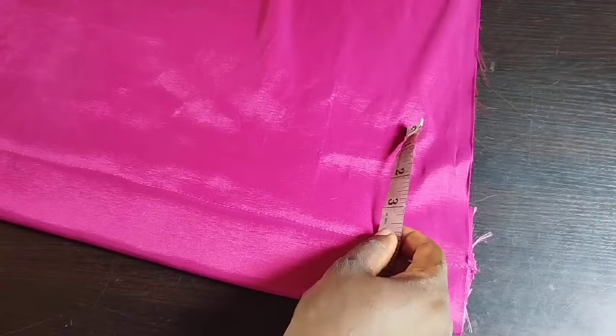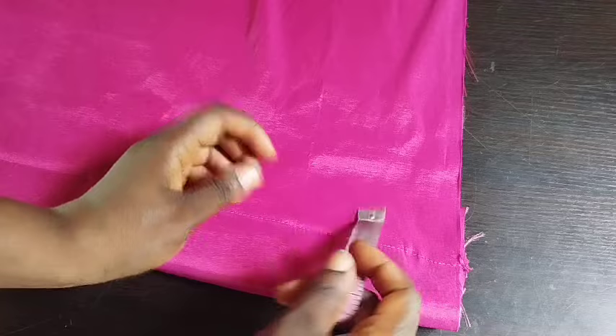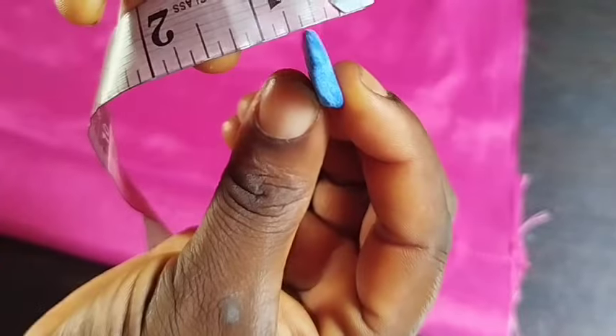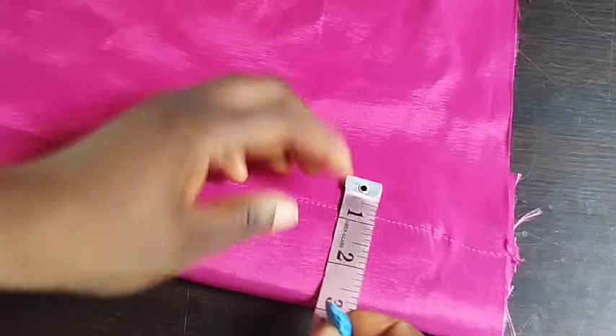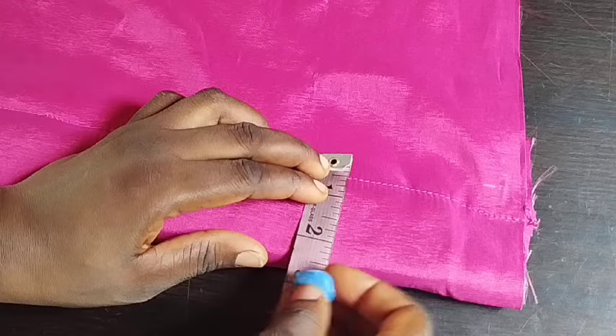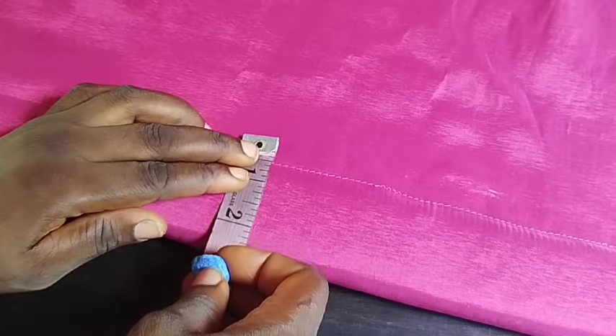The next step is to mark out half an inch. Make sure you place it on top of that line where you sewed — mark out half inch, not one inch. This is like the sewing allowance that will go between the foam, because I'll be putting another foam in now.